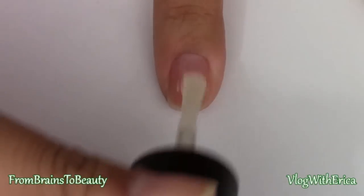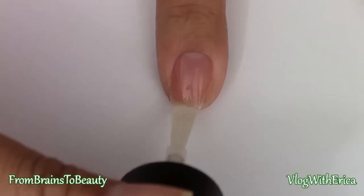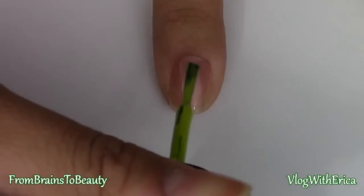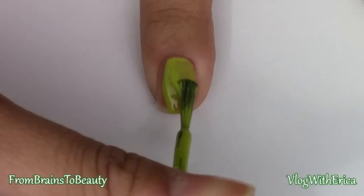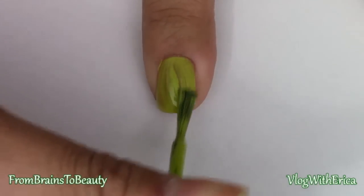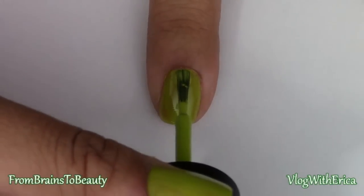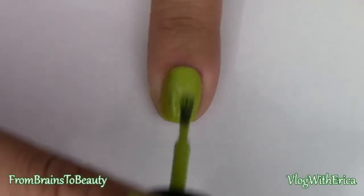To begin, apply a base coat. Once that's dry, apply the first coat of a light green nail polish. After that has dried, apply a second coat, maybe even a third depending on the opacity of your nail polish.